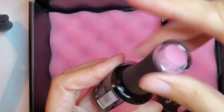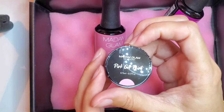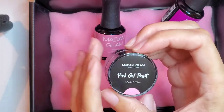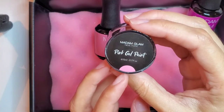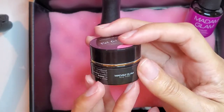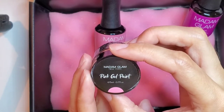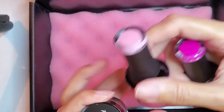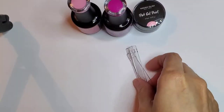The gel paints — I was sad that they didn't have that many colors, they only have very few. I was missing a pink in my collection, like a hot pink, but they didn't have one. So I got this one — it's just called Pink Gel Paint. I'm gonna swatch these for you and I'll be doing a design to see how I like the gel paint.